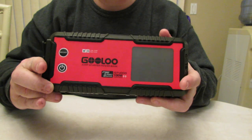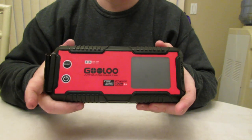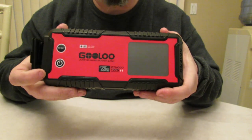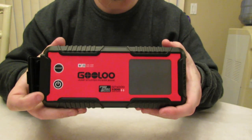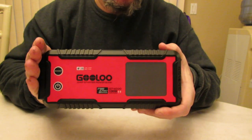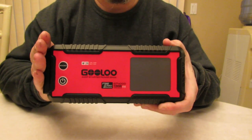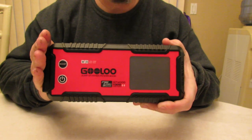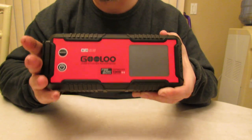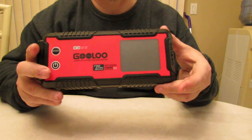This also has negative-40 pre-heat technology. So if this is stored in the back of your car for up to 24 months as they say, this will jumpstart your vehicle in negative 40 degree weather with the pre-heat technology. And this will keep a charge for up to two years — 24 months on a single charge — though it's recommended to top it off every couple of months if needed.